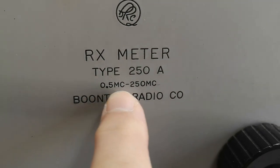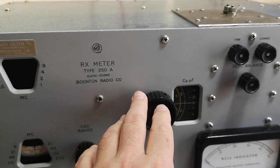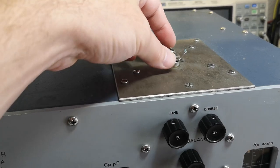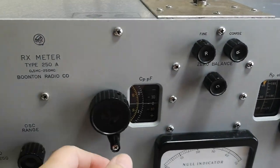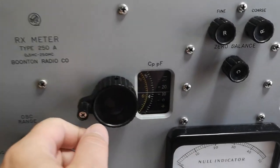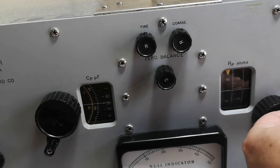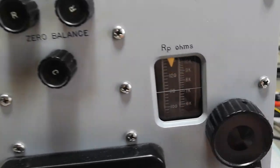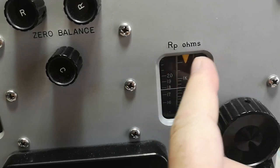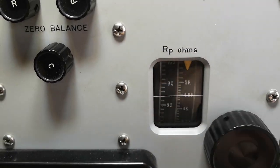The measurement range is 0.5 to 250 megahertz. On this point you put the device you want to measure — it can be a capacitor, resistor, or whatever. You dial in the value in picofarads on this dial, and then you dial in the resistor part. It's a really nice meter the way they made it mechanically, with this indicator here — I really like that.